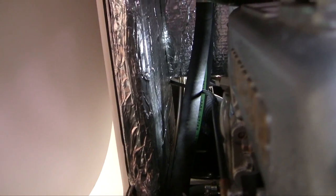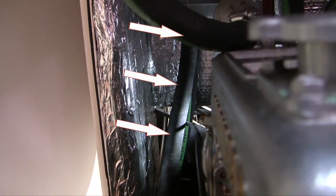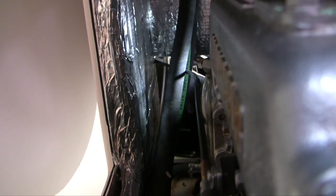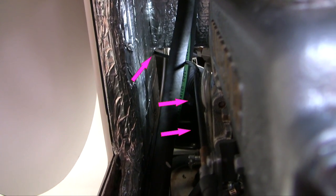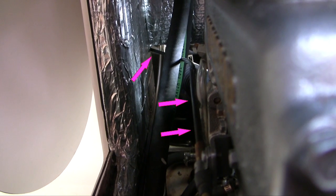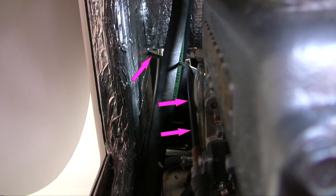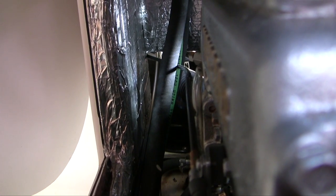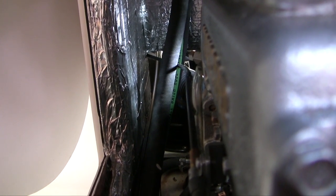That black hose right there is the saltwater intake, and if you look at the cables on the inside of that saltwater intake hose, I'm going to theorize that that cable should have been on the outside of the saltwater intake hose, and that the last guy to change that hose made the mistake — the critical error — of putting it on the wrong side.